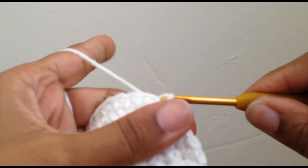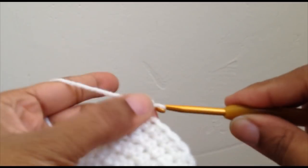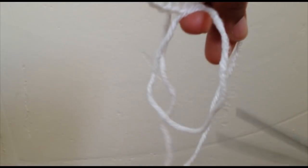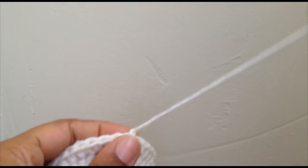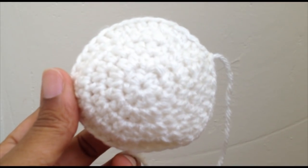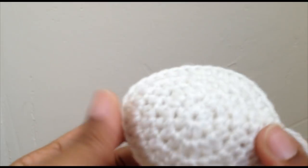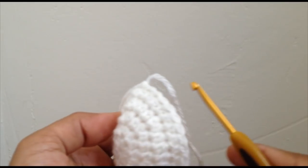Go ahead and slip stitch to the first half double crochet that we made, chain one, and pull it out. Take your scissors and go ahead and end off unless you're making a fifth or sixth round in white or off-white. Then you would just end it after that. Now we're going to attach our second color and start working on the part that heads up the foot.